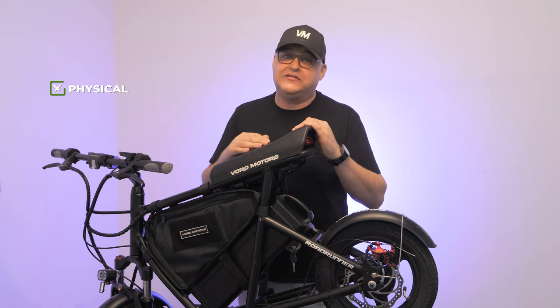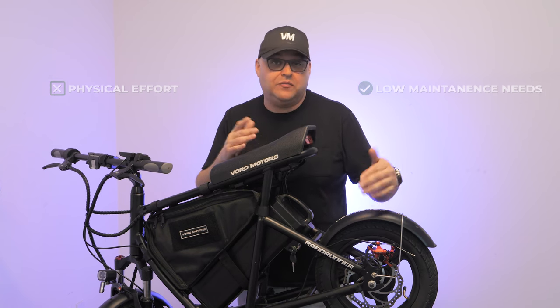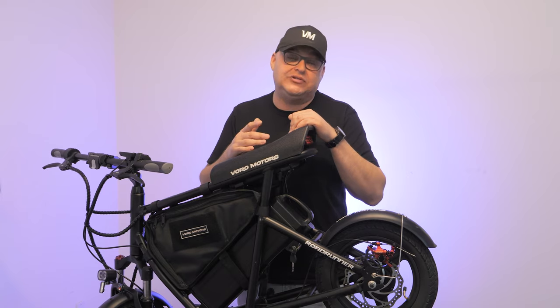Mechanical disc brakes require some physical effort to engage, but have low maintenance needs. You should keep the rotor clear of debris and replace the brake pads and rotor if they become damaged or warped.